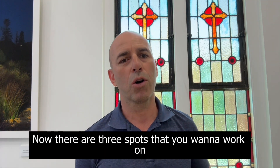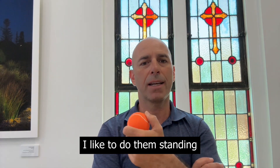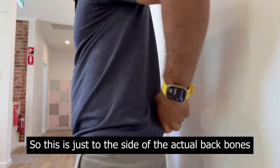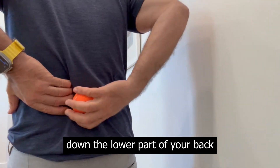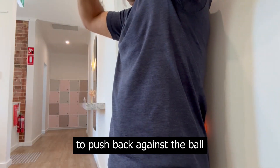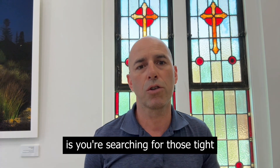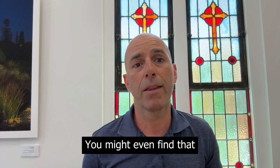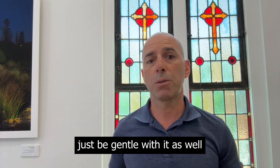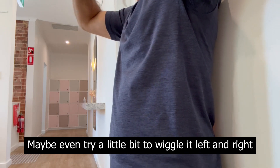There are three spots that you want to work on while trying to help your sciatic pain, and each of these is really easy to do. I like to do them standing against the wall. The first spot to work at is along your lumbar spine — just to the side of the actual backbones down the lower part of your back. Stand up against the wall and use your pressure to push back against the ball. You're searching for those tight, tender spots. You might even find that when you're pressing on some of these spots, it actually increases the sciatica down your leg — that's okay, just be gentle. Move up and down and search for the tight spots, maybe even wriggling it left and right.